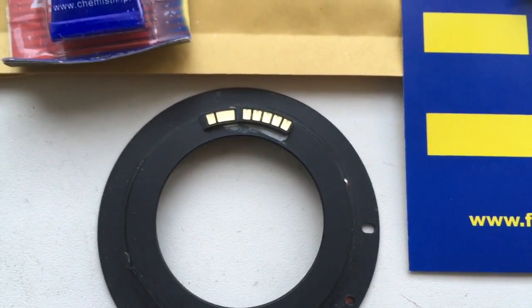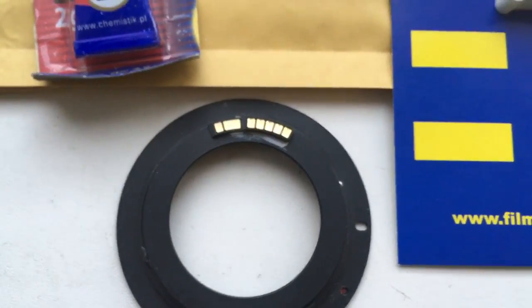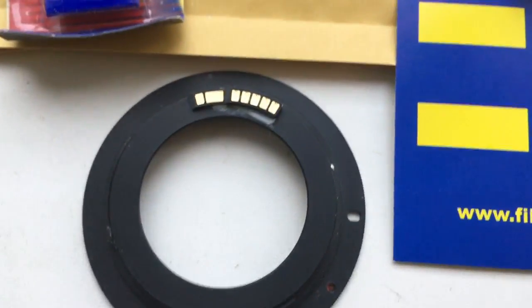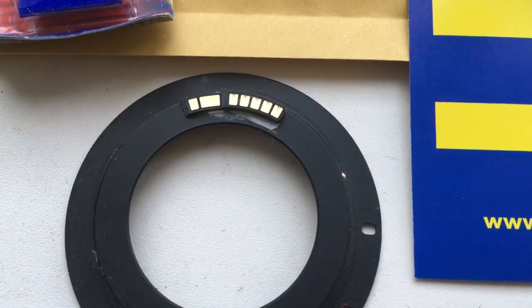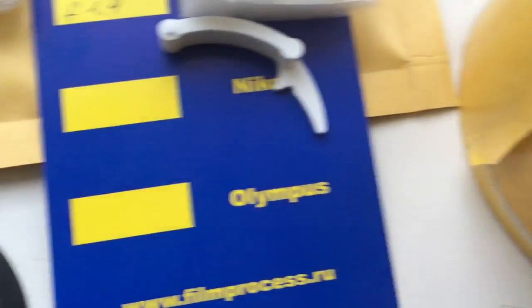First, you can install your chip on double-sided adhesive tape scotch. I check the chip on my adapter M42 cannon with help of double-sided adhesive tape.